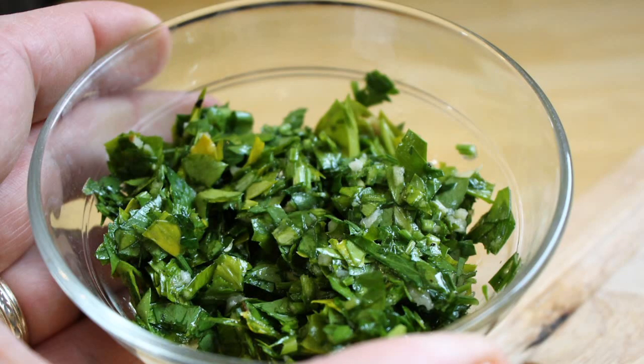Hey everybody, welcome back to It's Only Food with Chef John Palit. Today we are going to be showing you how to make Persilade sauce.